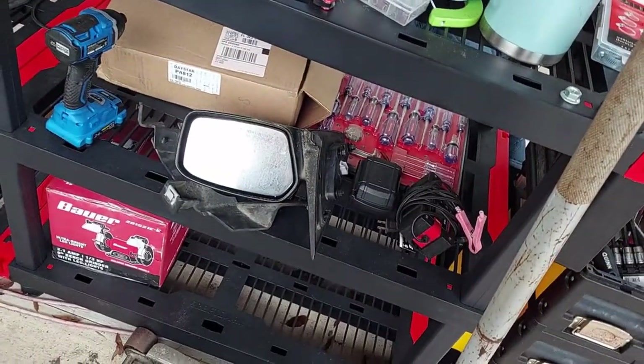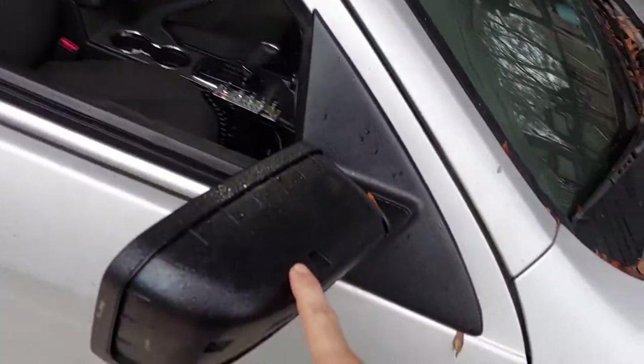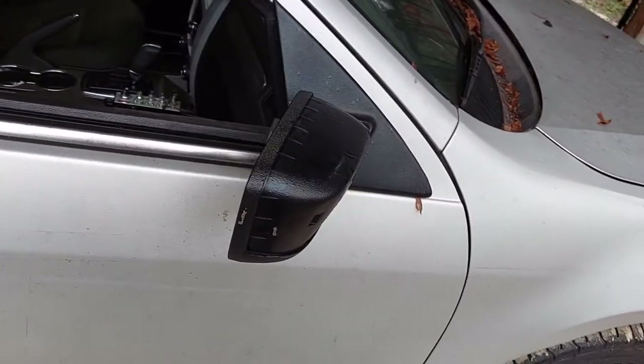Today the focus is going to be to remove this old side view mirror, install the new one, test it to make sure it's good, and then life will be grand.